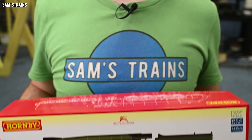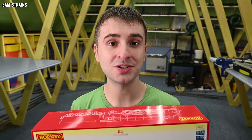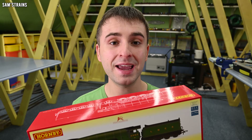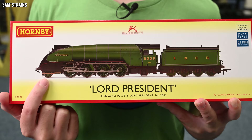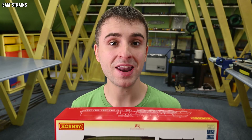This is an all-new tooled model, it has nothing to do with the old Hornby Railways P2 that Hornby brought out about 10 years ago — it is all brand new. Also, as you can see by the box, this is the version with the streamlined end which Hornby have never produced before on any of their previous P2s, so that's exciting too.